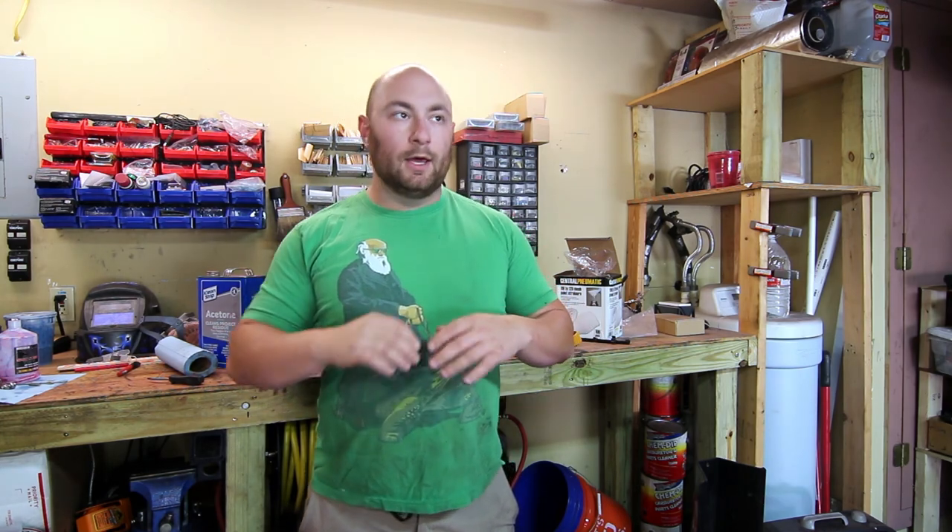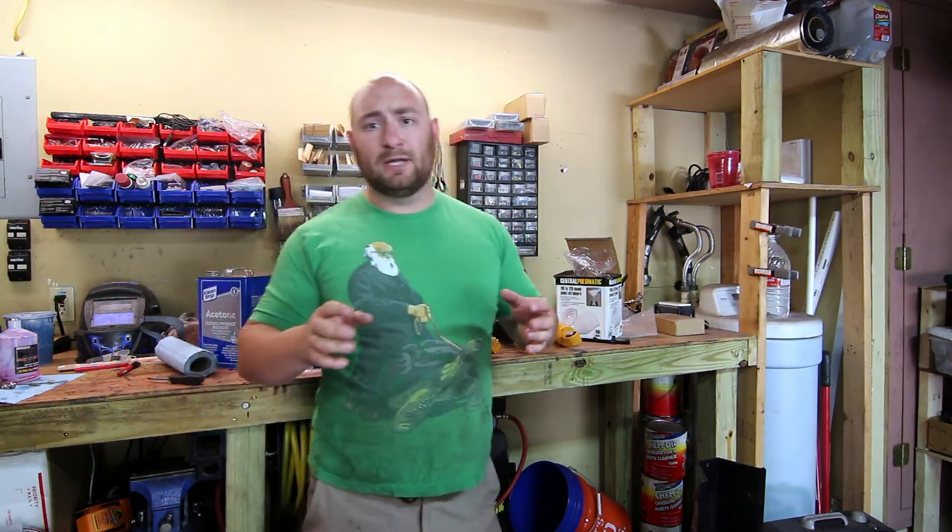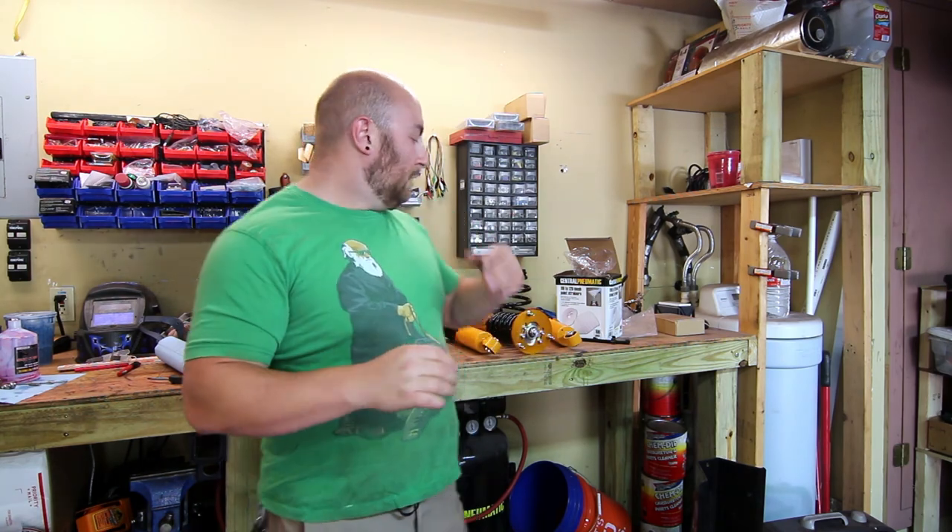Before we get to installing these, I want to do a quick talk about eBay coilovers in the BMW market. When eBay coilovers became a thing there was a ton of trash talk — 'you're gonna crash' and all this nonsense. I had an E46 with H&R coilovers and then an E30 with a fully adjustable Ground Control suspension, so I know what $2,000 coilovers are.